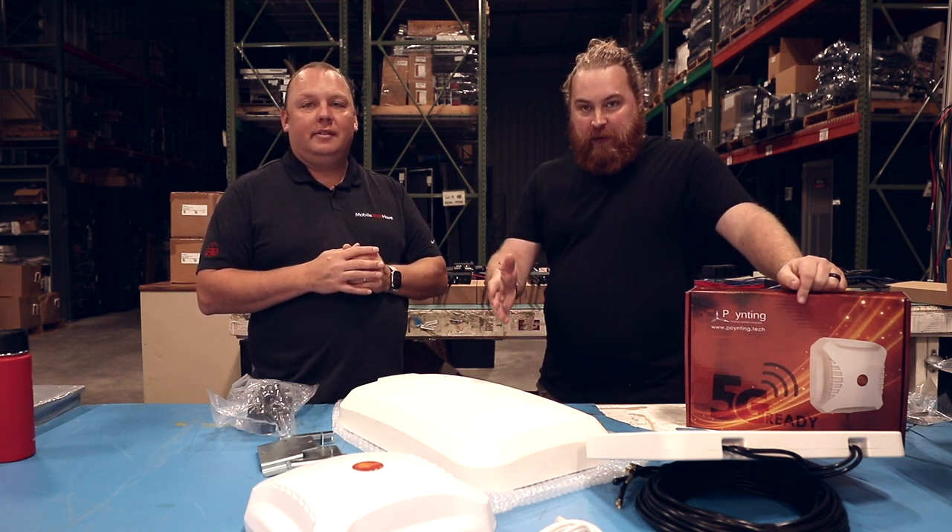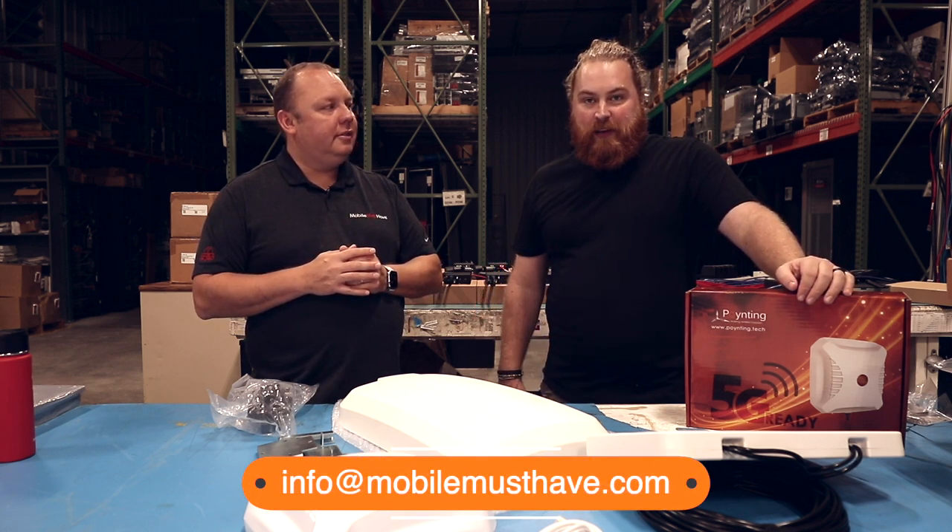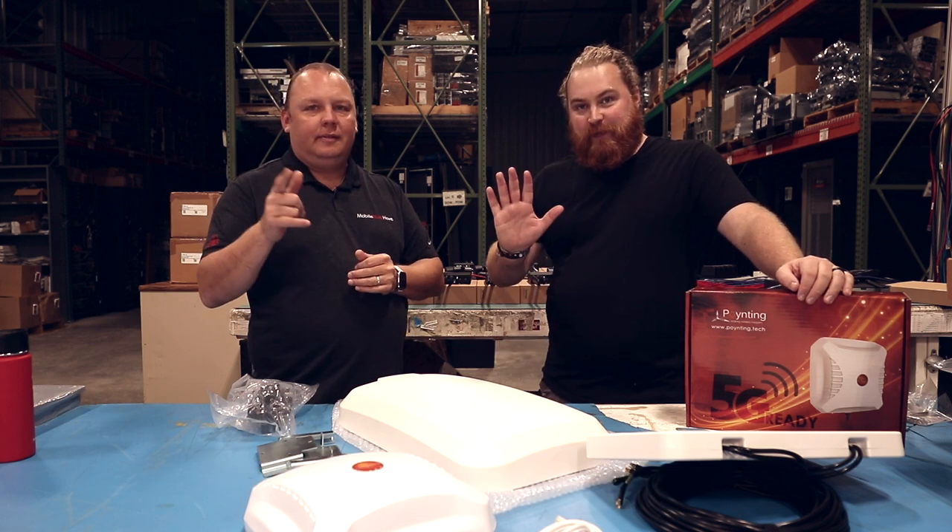That's a simple overview of why people think about doing pole mounts and the different flavors available. If you have any questions, hit us up on chat or send us an email at info@mobilemusthave.com. We hope to see you on the road. Thanks, guys!